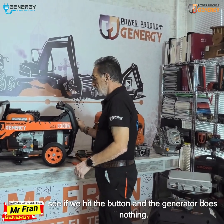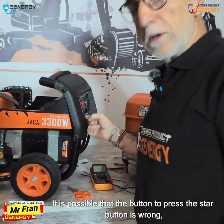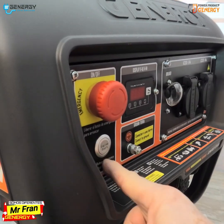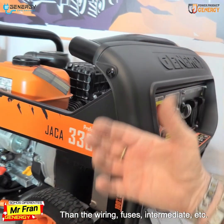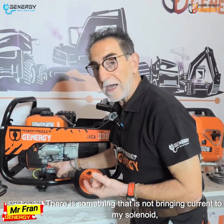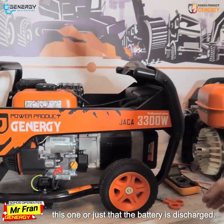If we hit the button and the generator does nothing, it is possible that the start button itself is faulty, but it can also be the wiring, fuses, or intermediate components. There is something that is not bringing current to the solenoid, or it could simply be that the battery is discharged.